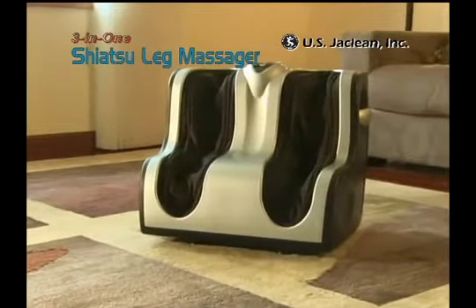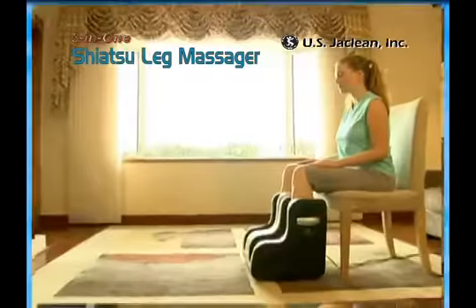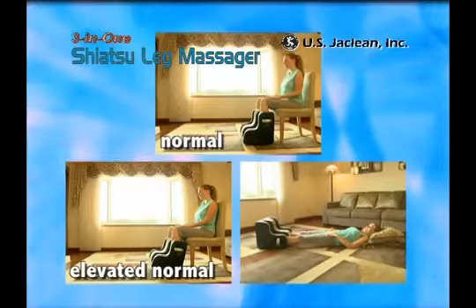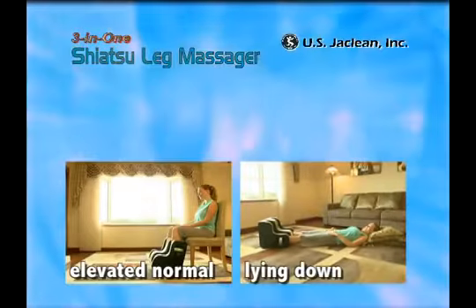The 3-in-1 leg massager can be used in three different positions: the normal position, the elevated normal position, and the lying down position.